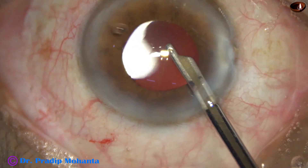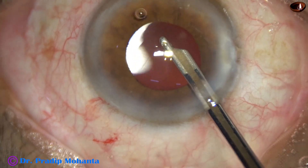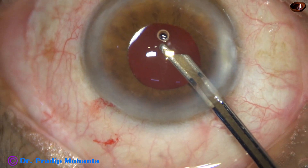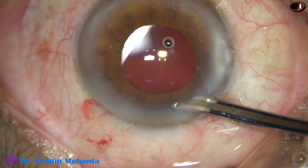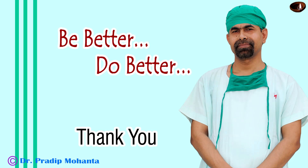Viscoelastic has been nicely removed and this is the final lavage of the anterior chamber. We have closed the sideport nicely, the anterior chamber is nicely formed, and the case is concluded. Thank you very much for your attention. Hope this video will help you in developing your surgical skills, and hope it has given you the idea that we can do single-handed phaco to avoid iris injury in cases with intraoperative floppy iris syndrome. Thank you very much.